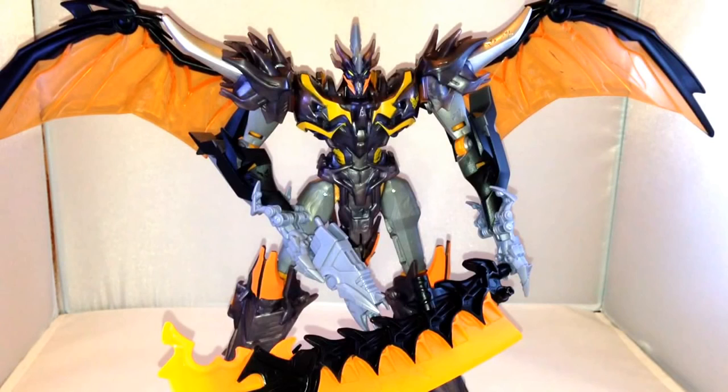Hi there, this is MegaSupreme here with a Transformers toy review of Beast Hunters Predaking. This is the new one that's just come out at retail over in the UK. I picked this one up from Tesco for £24, although I understand he's actually available at Entertainer for nearly £10 cheaper — £15 — which is a real bargain.